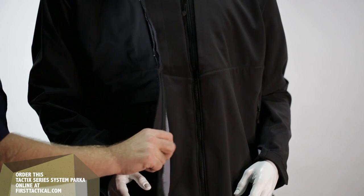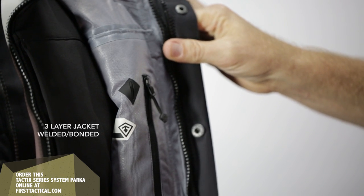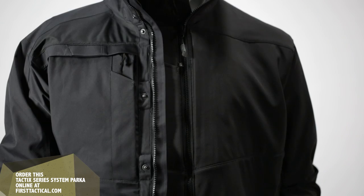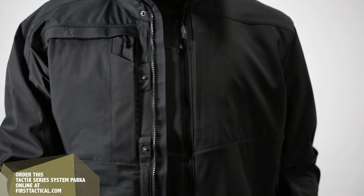So, first of all, the fabric. This is not your traditional heavy fabric. We've really lightened the weight, giving you a three-layer jacket that's welded and bonded. On the inside, 100% tape seams, as you move to the outside — nylon, waterproof, breathable barrier.